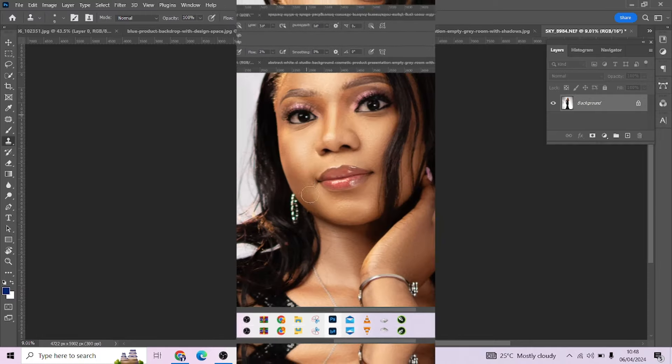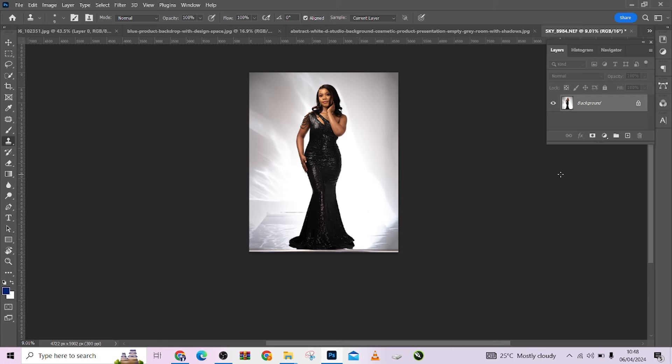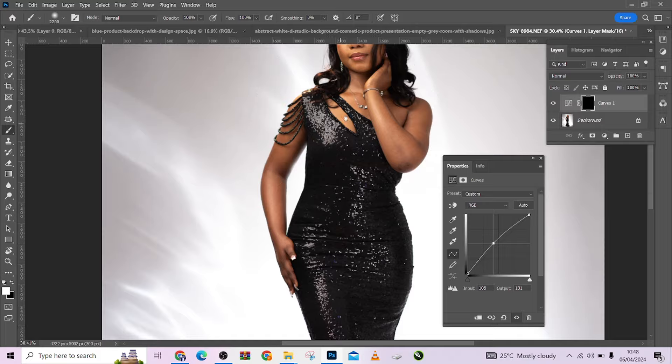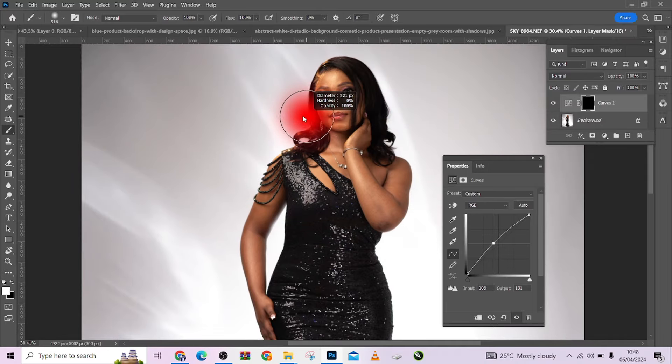Without wasting your time, let's quickly get started. The first thing I want to do is lighten up the image. I'll go to my Curves, open it up, press Ctrl+I to invert, and paint it into her skin. You can use whatever process works for you to mask it in, but I want a very high-key lightening on her face. Let's use Color Range since we have just a monochromatic image here.